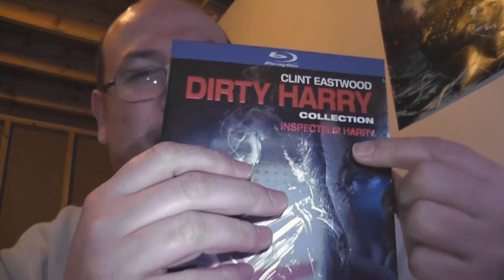We got the Dirty Harry Collection from Clint Eastwood — the Inspector Harry! It's like Jacques Cousteau if you're in French, except Clint Eastwood with a French accent. That would be hilarious. But yes, we got Dirty Harry, Magnum Force, The Enforcer, Sudden Impact, and The Dead Pool all here. One big set on Blu-ray and we're going to open it up and see what's going on inside.